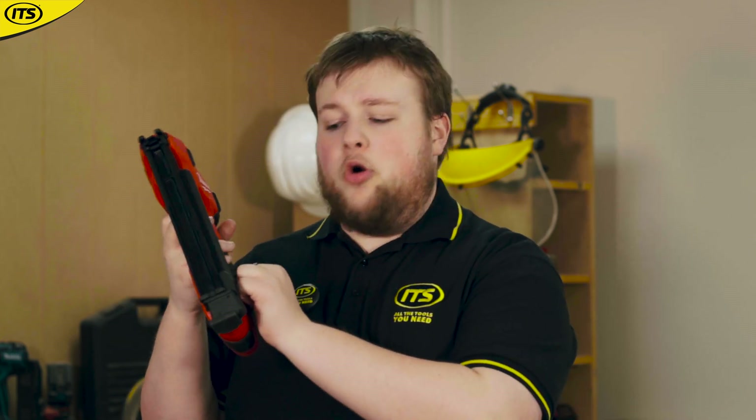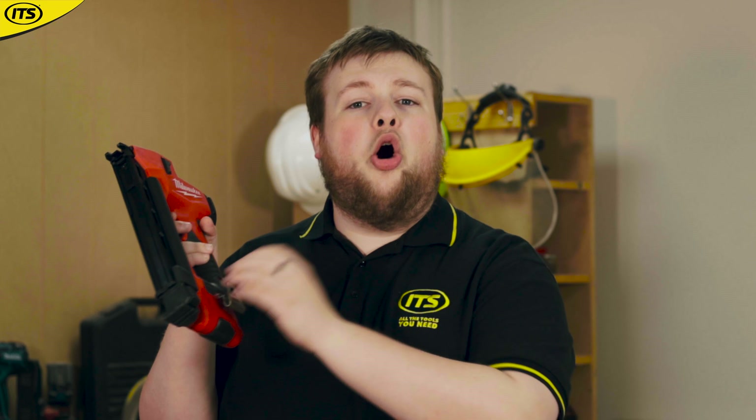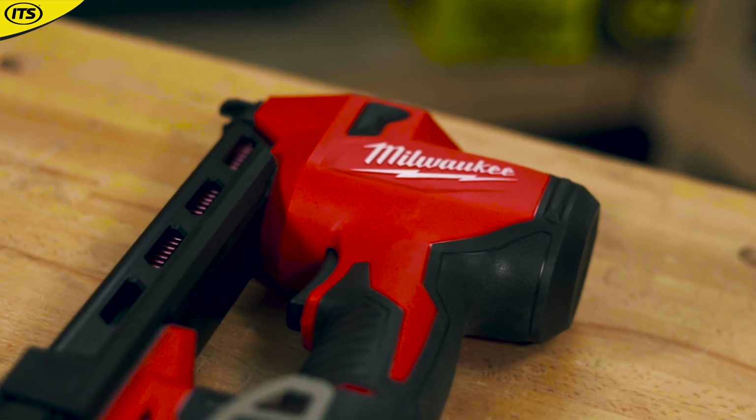Milwaukee have added a couple of extra handy features on here as well. You've got an LED job light at the top, you've got the belt hook, and you've got a battery indicator on the side of the tool. So even though battery life isn't really going to be an issue with something like this, it's something that you could always keep an eye on.